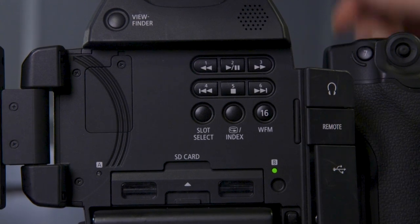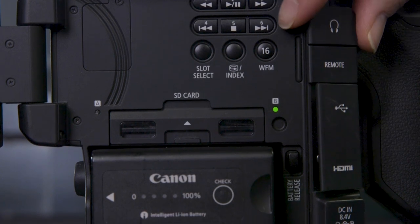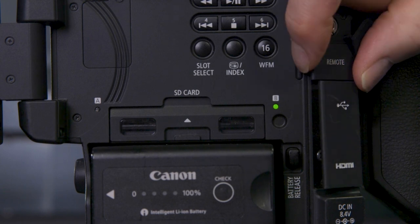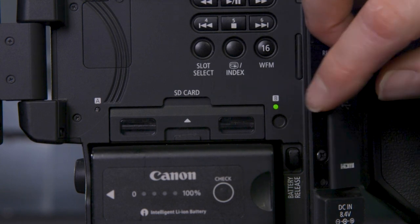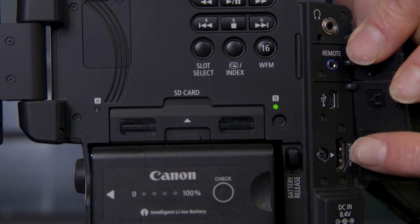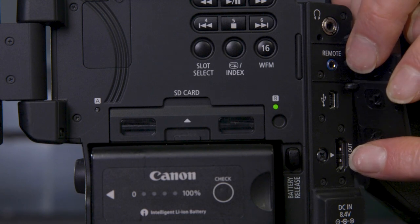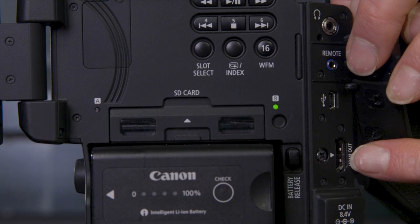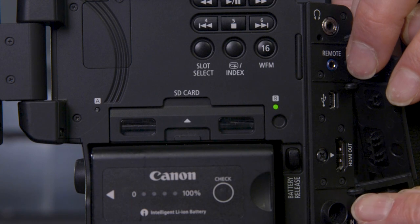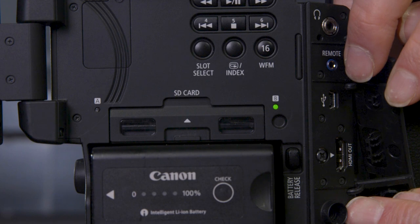Looking at all our connection points: we have got our headphone socket, our remote control, a USB for downloading footage, then we've got HDMI out if we want to go to an external recorder like an Atomos or play out to a widescreen monitor, and then below we have got our DC in — that is our mains power supply if we're lucky enough to be by a 13-amp socket when we're shooting.